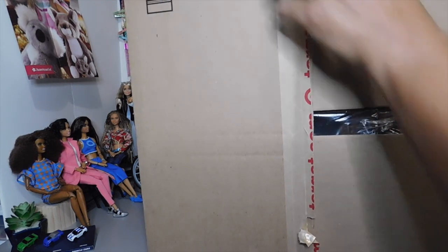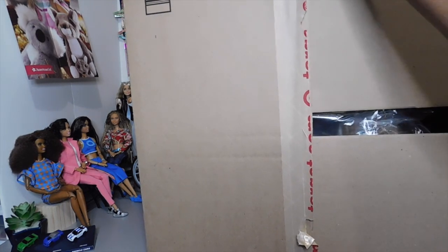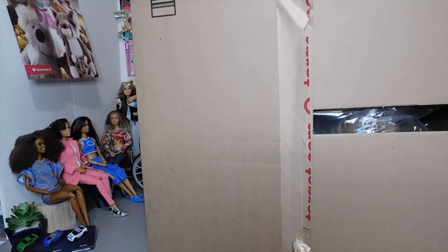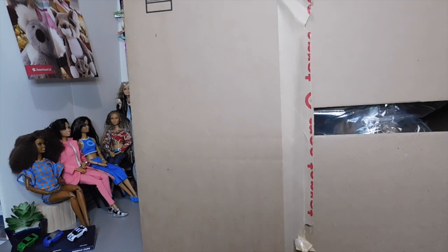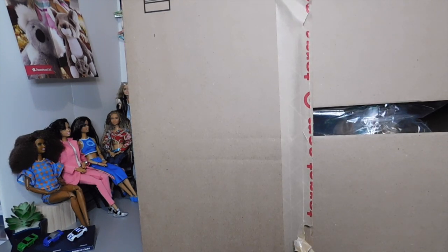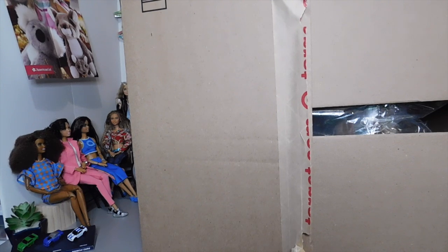My Barbies that I played with growing up got ruined, and I don't really have any of my original toys. A lot of stuff that I saved, mama gave it away when I left home. So I don't have any of my original stuff.